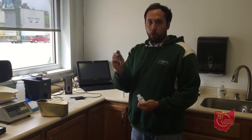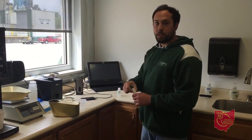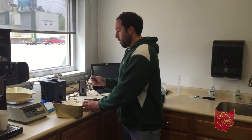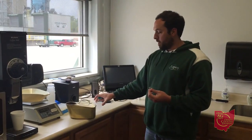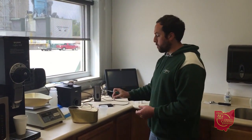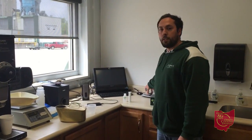We get four pipettes of the solution from the Envirologix kits that we use — one test strip for each load. We pour four of those solutions into this container and also one shot from the sample that was shaken, and put it in there. Three minutes with the test strip, and then we put it into our scanner to get the actual bomb reading.